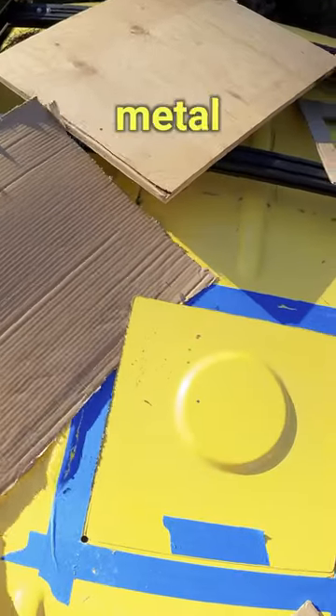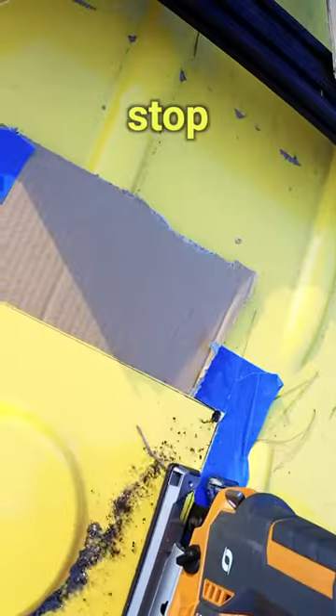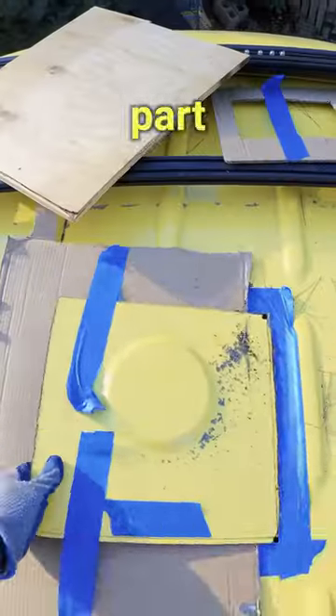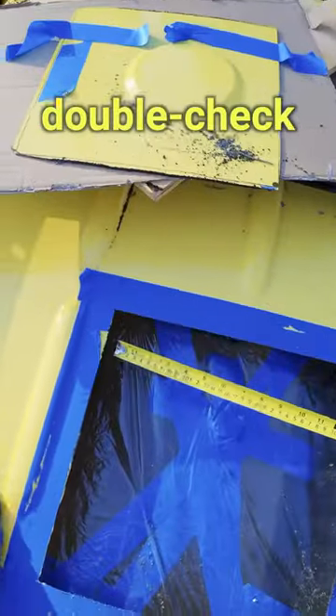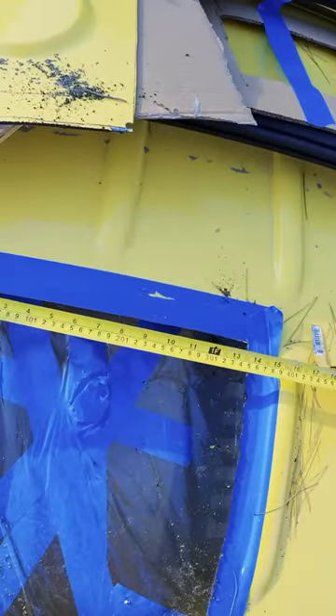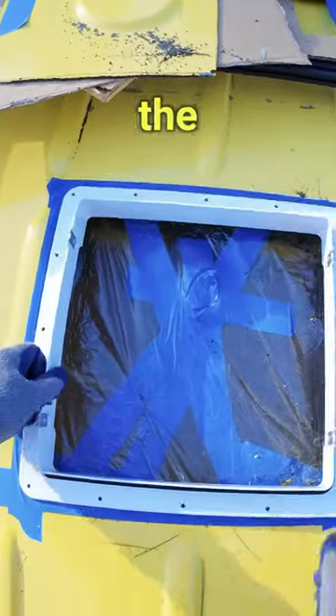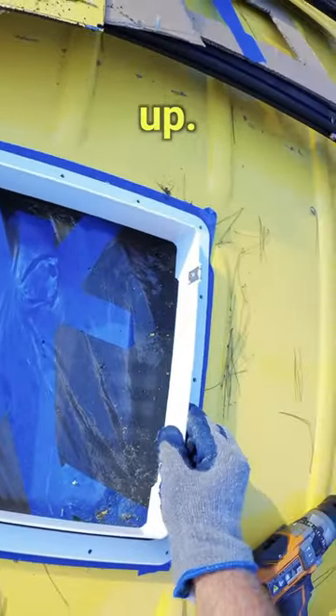To keep the metal from shaking too much and to stop the cut-out piece from falling into the hole, I slid a piece of cardboard onto the part I already cut. To double-check that the hole was the right size, I measured it again and then fit the roof-receiving flange into the opening to make sure it lined up.